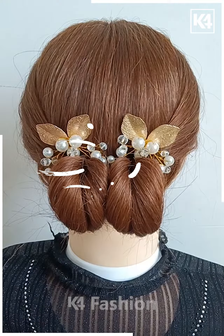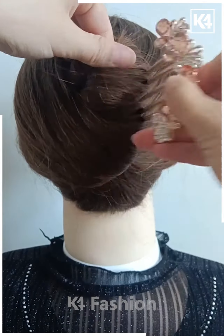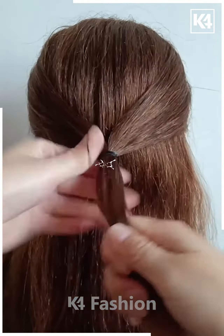For the next one, take the hairs and do it as shown in the video — roll it very nicely and properly, and attach it nicely with the help of a bun clip. It will be looking like this. It's done.